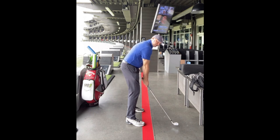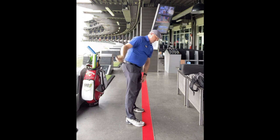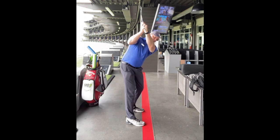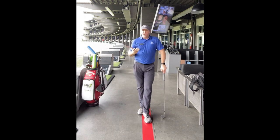As you're swinging back, it's going to feel like you're really bringing the hands deeper behind you. The big checkpoint for you is that the hands aren't above your right shoulder or inside your right shoulder close to your head — they need to be on top of your right shoulder. You'll probably feel it's behind your right shoulder, which is fine for you to feel right now.